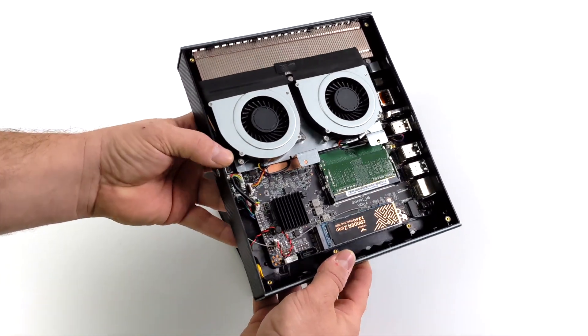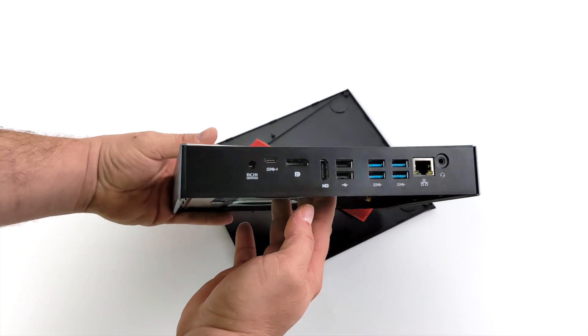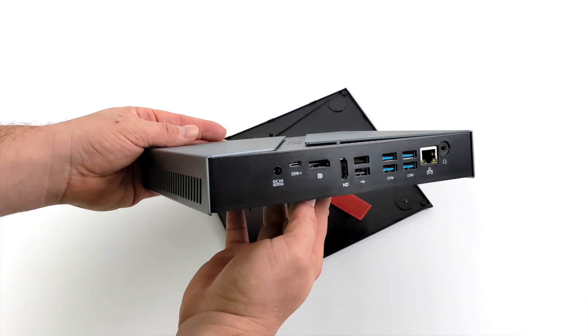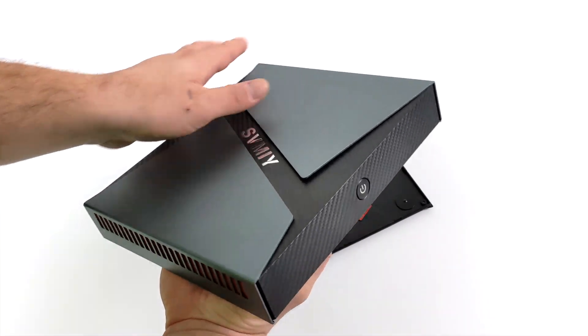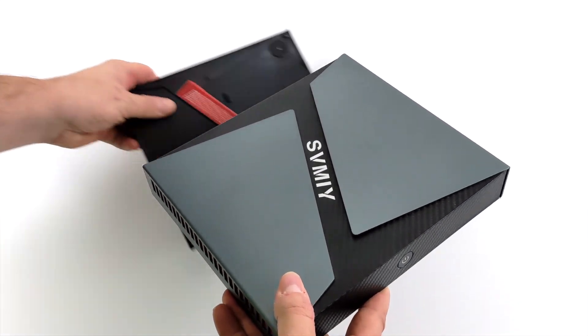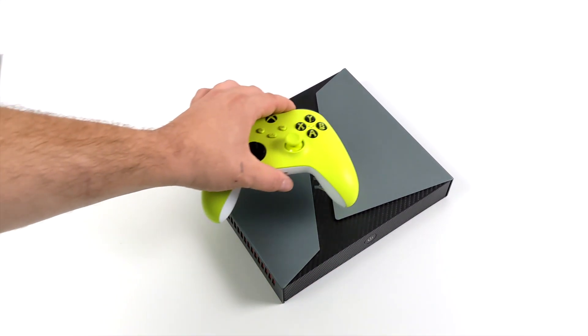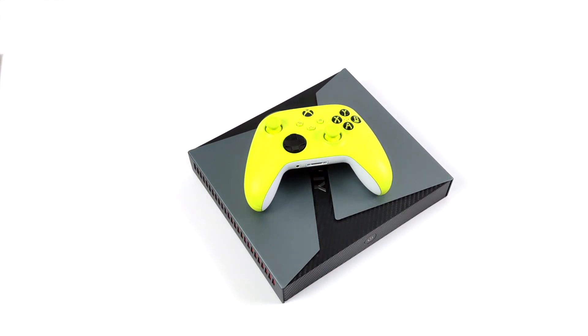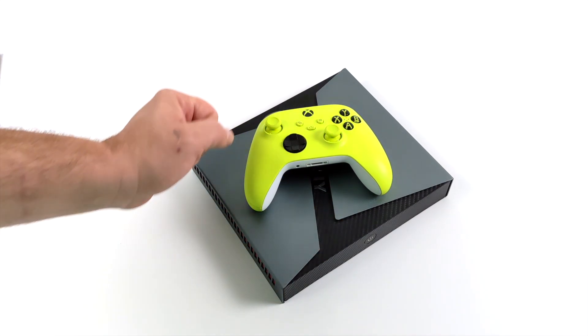I picked mine up bare bones — $580 shipped, didn't come with storage, didn't come with RAM. I added 16 gigabytes of DDR4 running at 2666 and a 512 gigabyte M.2 NVMe SSD. They do offer a few different variants from a ninth gen i5 all the way up to a ninth gen i9, but I went mid-range and chose the i7 version. As you can see, this thing is absolutely tiny and it actually puts out some really good performance.